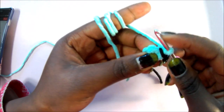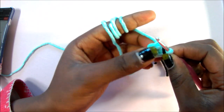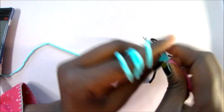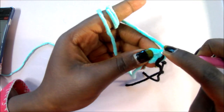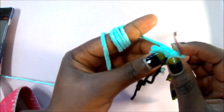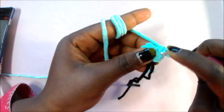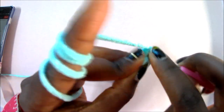In row 2, we're going to increase all around all six stitches for a total of 12 single crochets. You're going to do two single crochets in each stitch — one, and then in the same stitch do another single crochet. Repeat that in all the other stitches: two single crochets in each stitch.